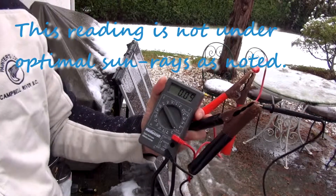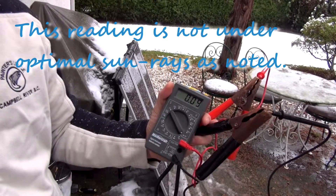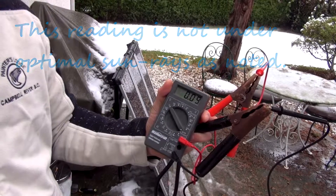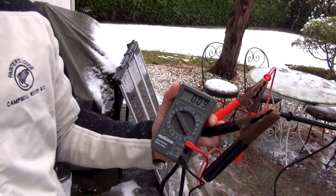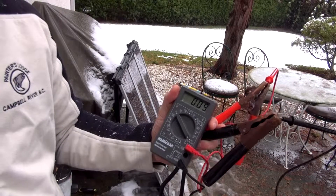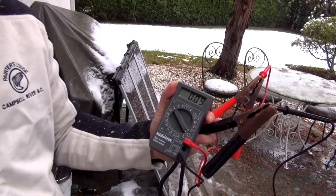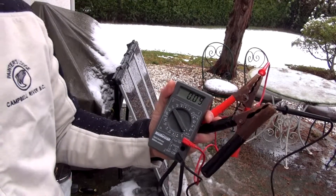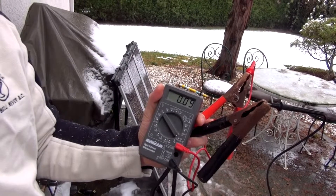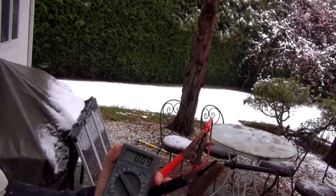More interesting is the amperage — and there you go, pretty much nothing: 0.09 amps. So don't expect to get much when there's snow. This is February 23rd. If you're using it to maintain a battery it still kind of works because of the voltage, so you can still do desulfation.